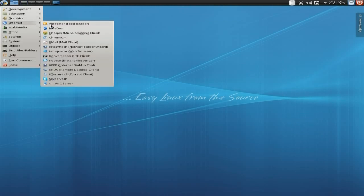Under Internet, there's an aggregator here. Bluedevil for your Bluetooth. Choqok for your blogging client. Chromium is included as a browser - I like that addition, because Konqueror still needs a bit more work. You get Kopete, and an internet dial-up tool - obviously some places may need that. Skype works out of the box - super duper. And you get X11VNC server as well, for doing that stuff you need to do if you're in an office.